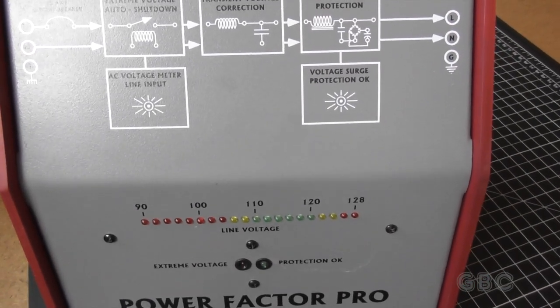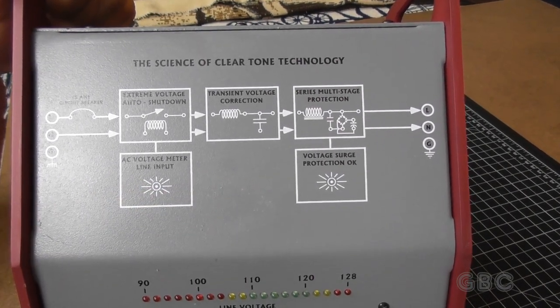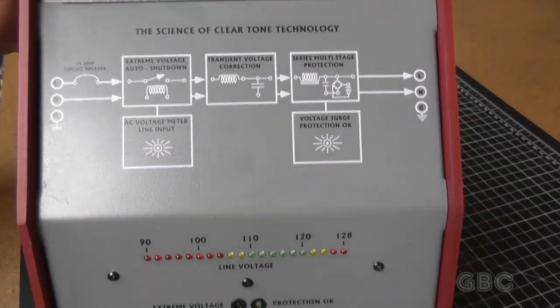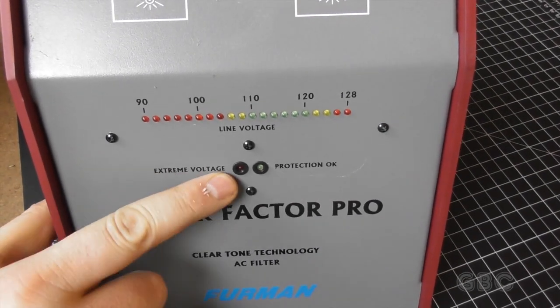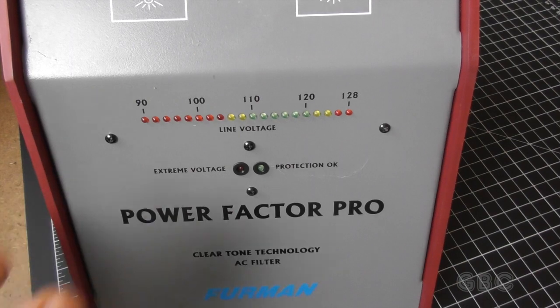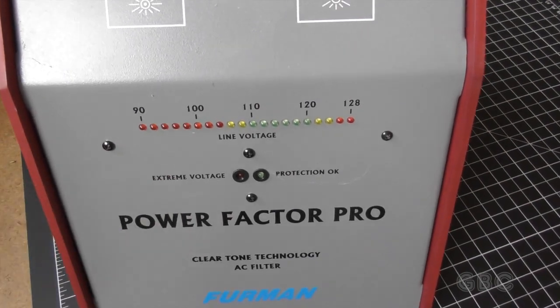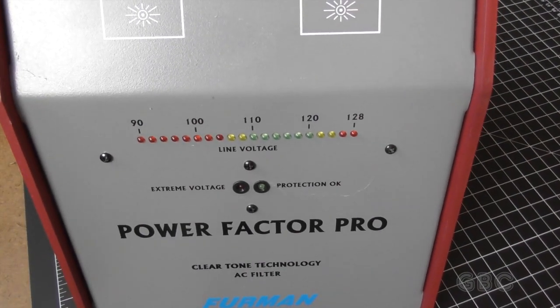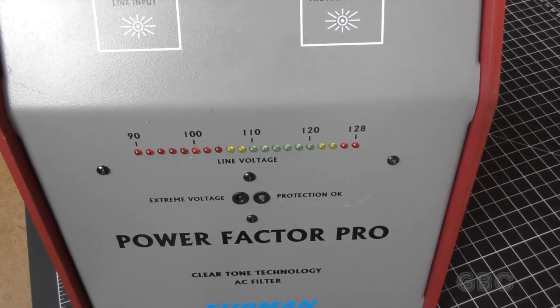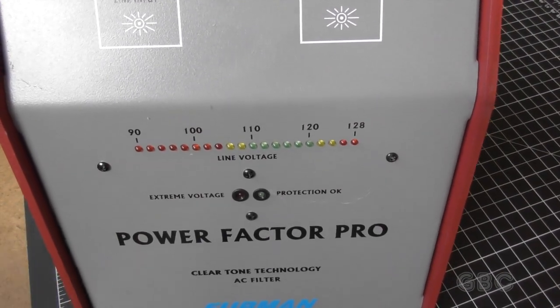If we take a look at this block diagram here, it kind of shows us an idea of what this thing does. It'll also show the voltage level with a strip of LEDs, and then there is over-voltage protection. If it exceeds 140 volts, this will disconnect. I have seen that voltage protection disconnect on multiple occasions.